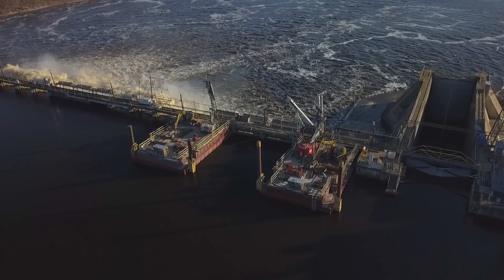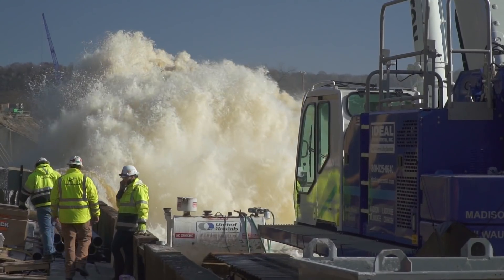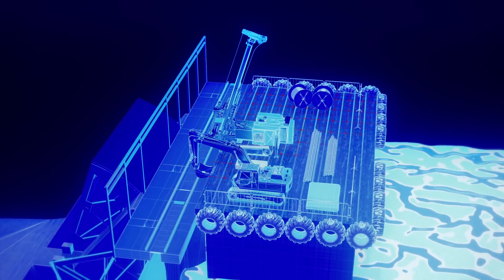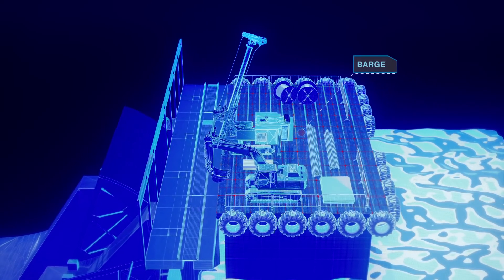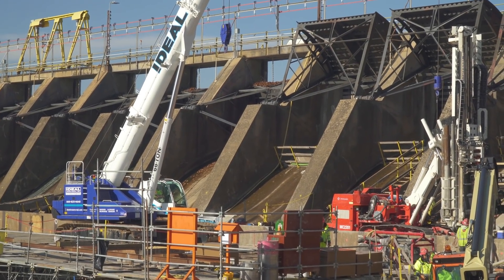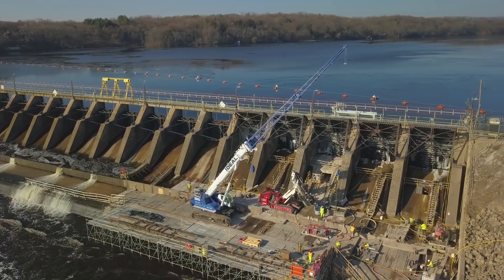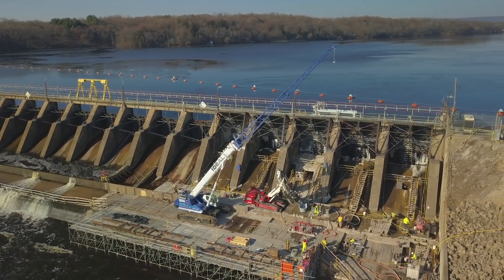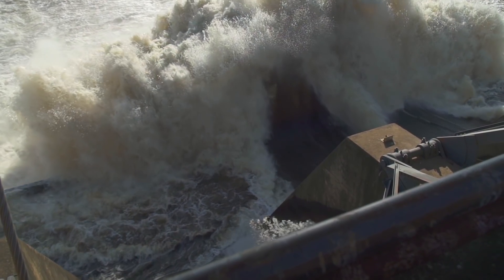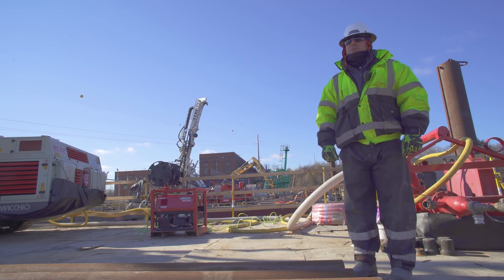Barge work poses a couple of different challenges. Obviously you've got fall from heights, you've got water nearby, so you want to wear PFDs. You're on a floating surface with a fairly large piece of equipment, drilling through a dam on three different levels. You can easily become bound at any one of those levels — 35 feet through those levels, but in all total 92 feet in depth. If the barge is to sway, move, or be drifted off course, those are different challenges you definitely have to be watchful of.